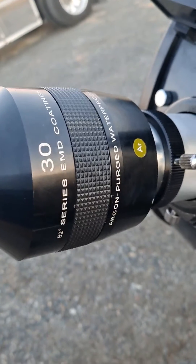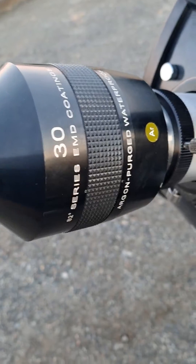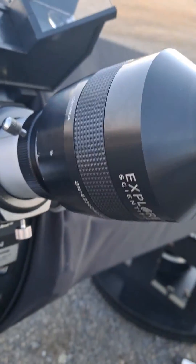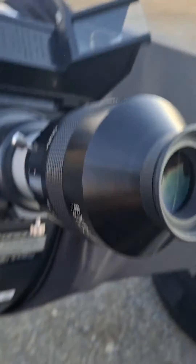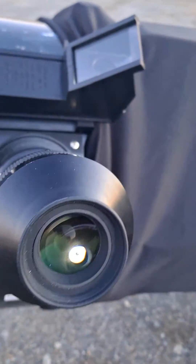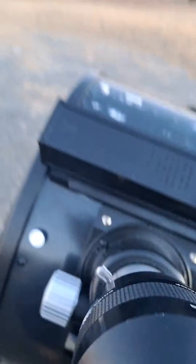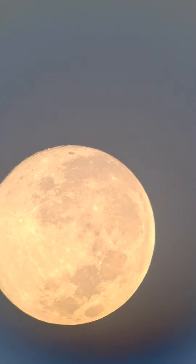I'm just showing off my Explore Scientific 30mm 82-degree eyepiece here. I bought it on sale at a NEAF conference — I got it used since the event was canceled due to COVID. Looking at a full moon here.